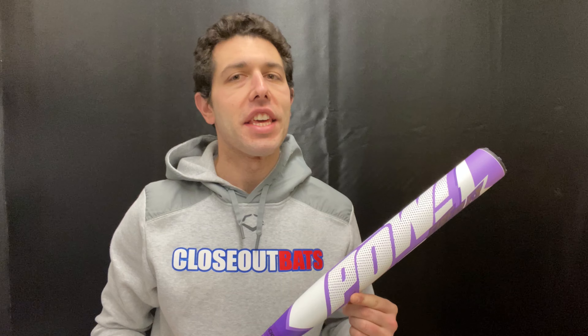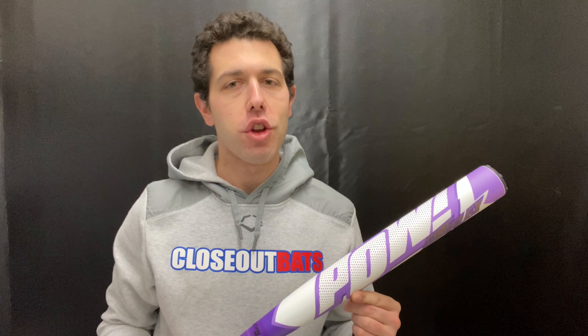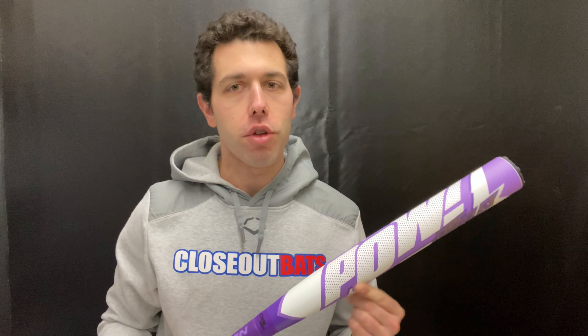Man Max coming to you live from Closeout Bats, and today I am talking about Easton Slow Pitch Softball Bats for 2023. Right here I have the new Comic Series bat — this will be year three of the Comic Series bat, and all three years you had a PAL edition, so this will be the third installment.